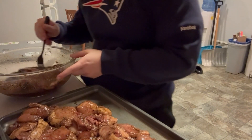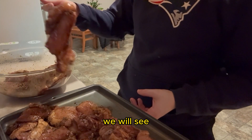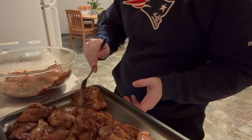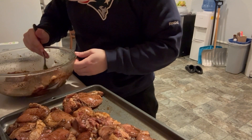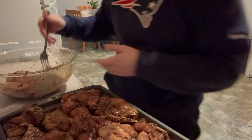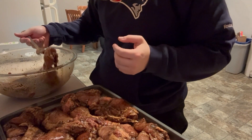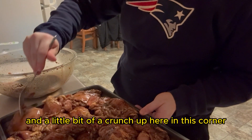An important thing: wash your hands before you start cooking, and especially after handling raw meat. As soon as I'm done with this step I'm going to wash my hands. Meanwhile the oven is preheating. As a side dish I'm going to make a cup of dry white rice and ration that out into my meal prep.